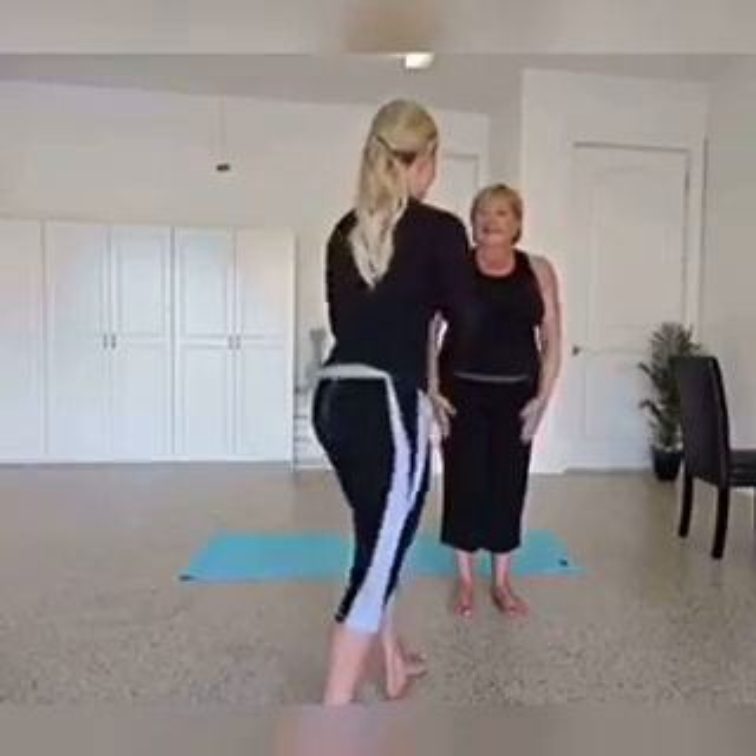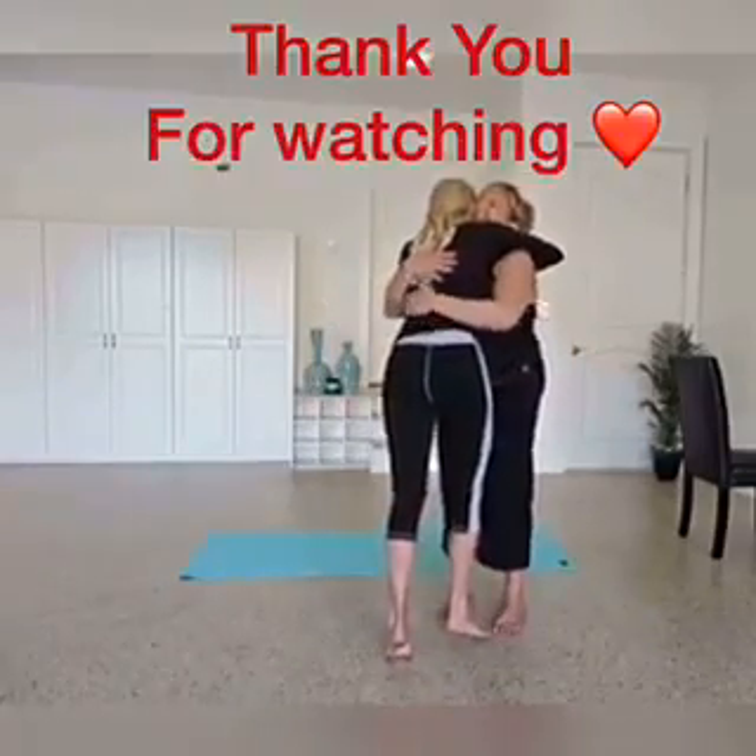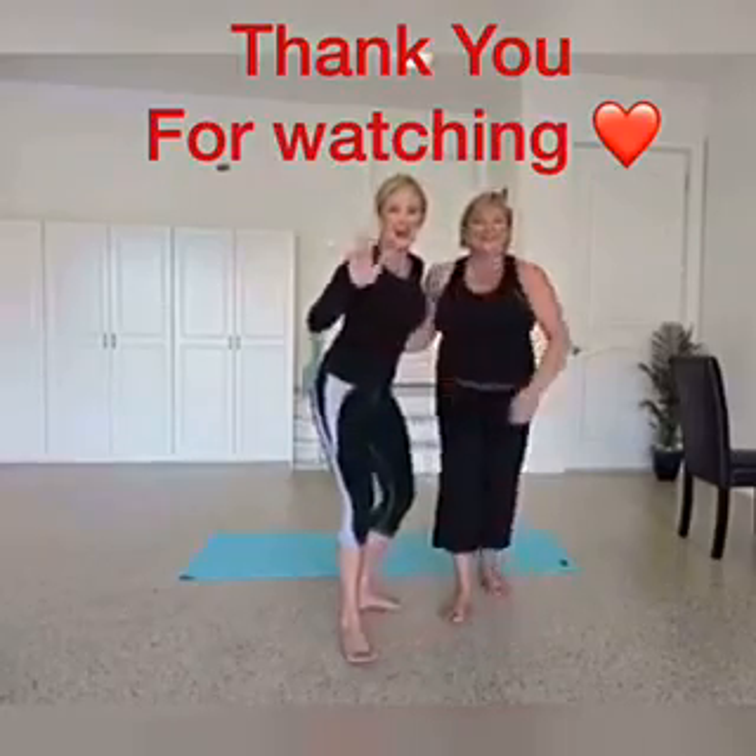That's it for today — short and sweet, fabulous job. Thank you, Mama. Have a great day, everyone.